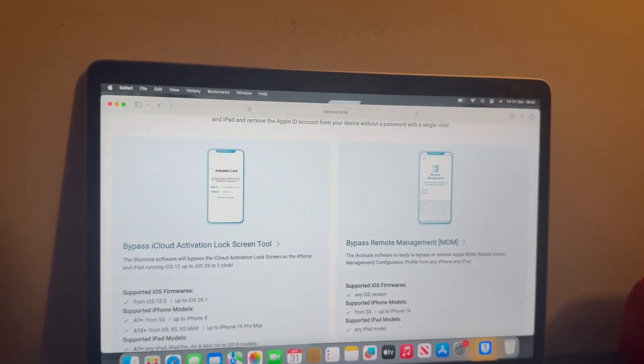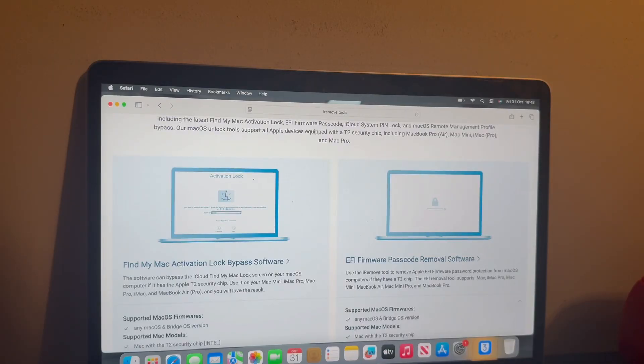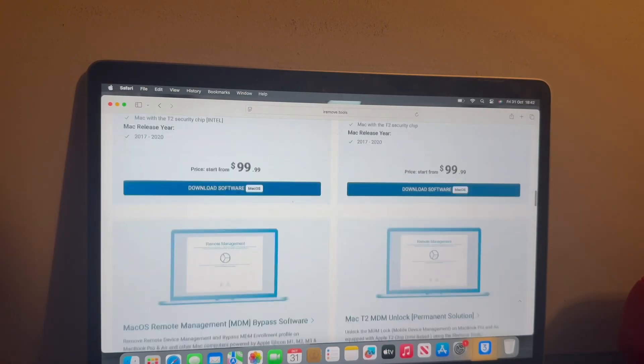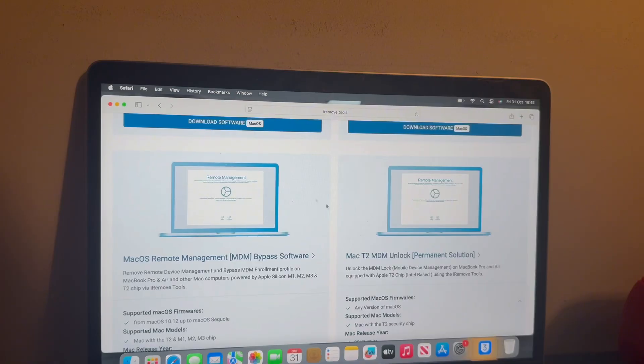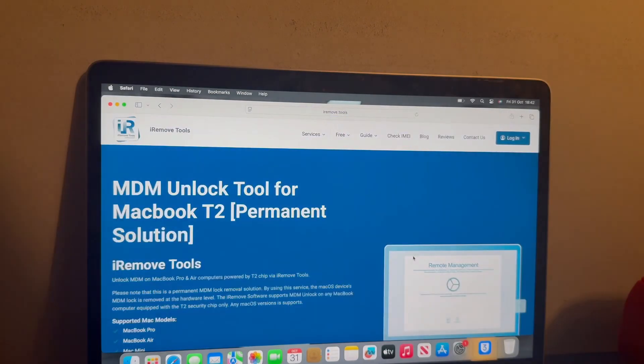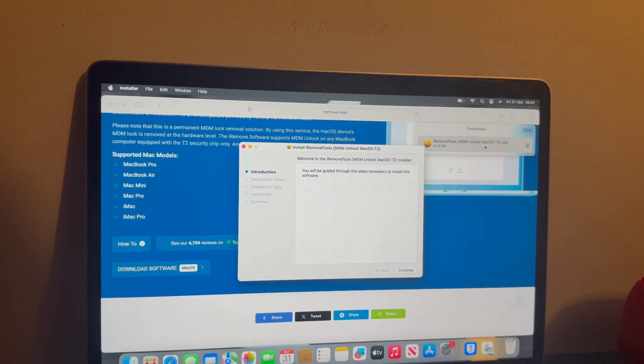There's also bypass remote management for iOS devices, iCloud lock, EFI firmware lock removal, and Find My Mac activation lock — I've got all this content on my channel. The one we want today is the Mac T2 MDM unlock, which is the permanent solution. Click that and note this service is only for Mac OS, so if you've got a Windows computer be sure to borrow a MacBook off a friend or family member. Then go ahead and download the software.